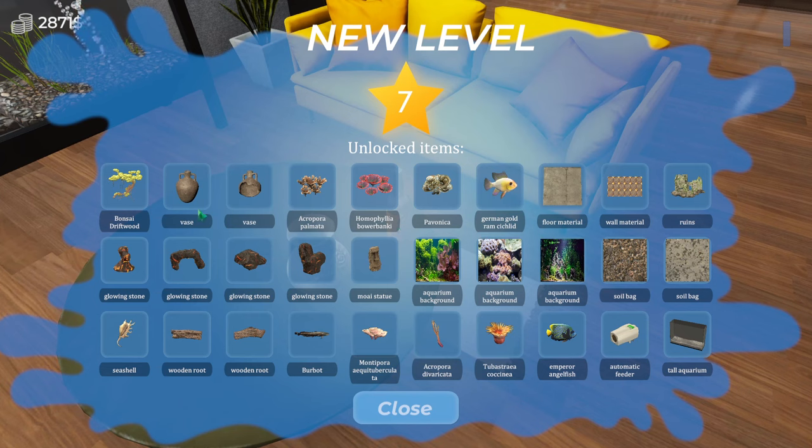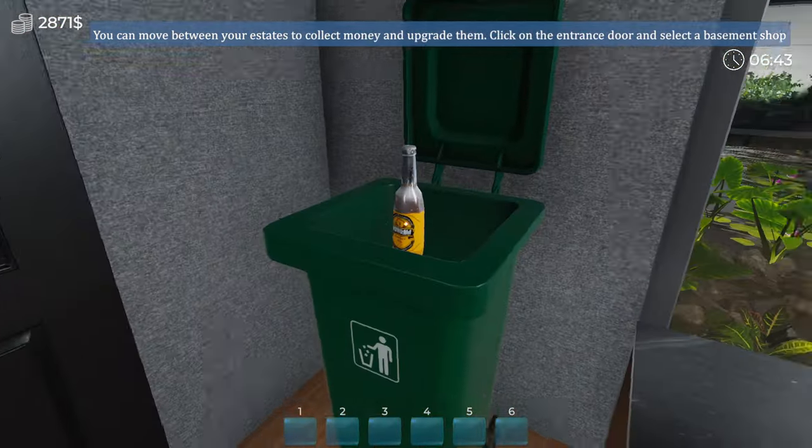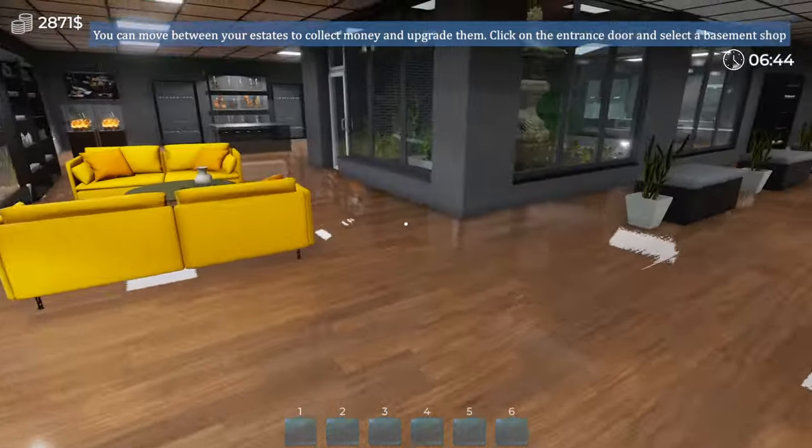We levelled up — we've got a vast glowing stone. Tall aquarium, automatic feeder — that's really good. Different fish, different wall material, different background — something we desperately needed. Excellent — let's get rid of this. There we go.